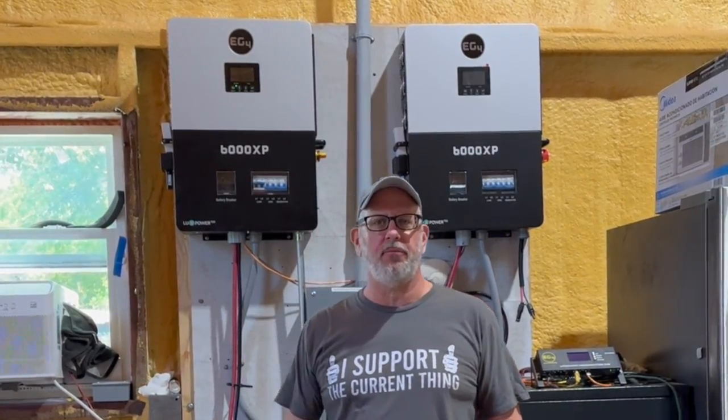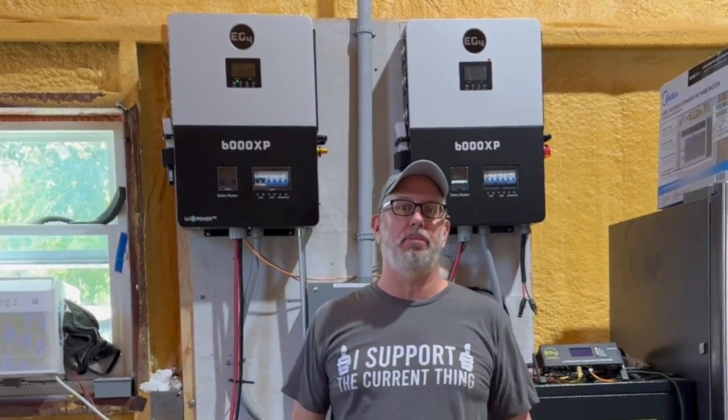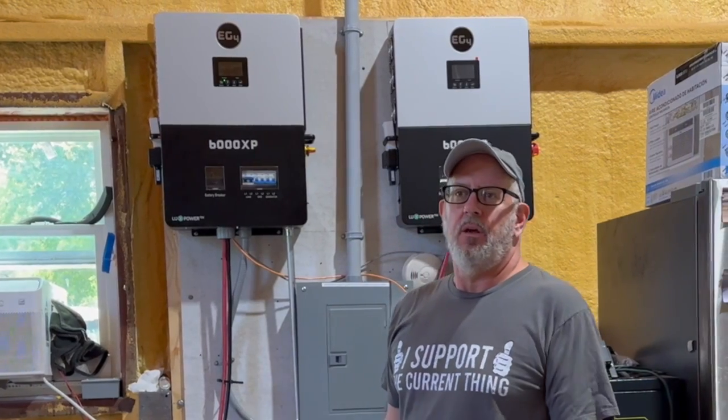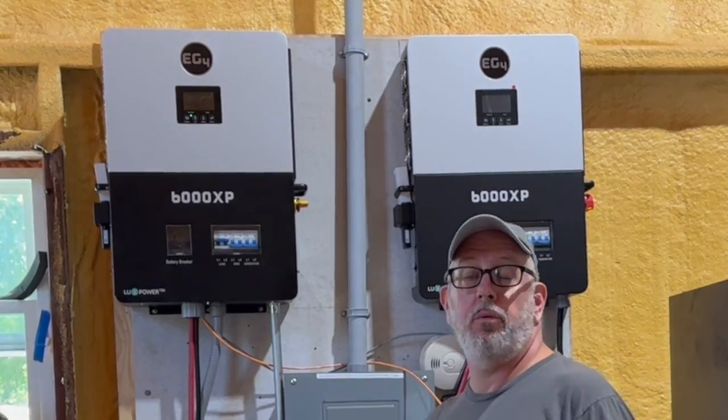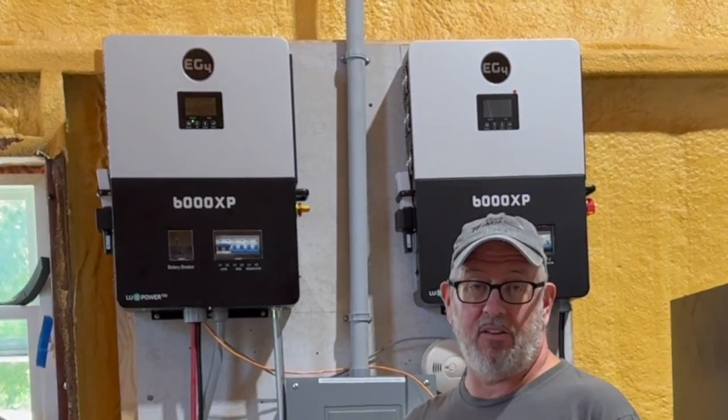Hey, welcome back to 2-Step Small Grid. I'm Michael, and we have been busy, as you can see behind me. We have replaced our old inverter with two new EG4 6000 XP inverters.